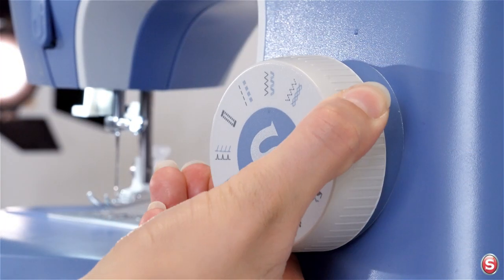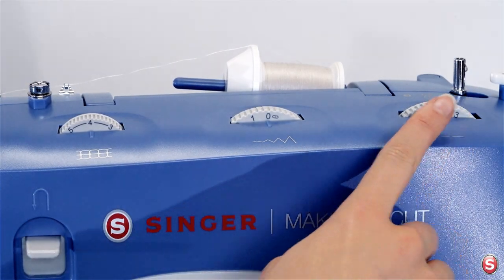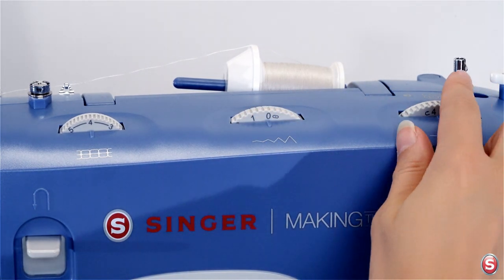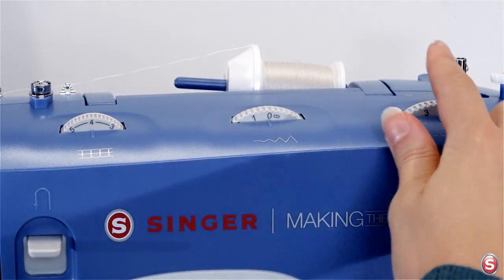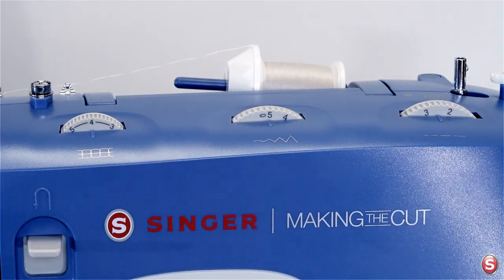Now let's turn the dial to a zigzag stitch. With the zigzag stitch I can use both the length and width dials in various combinations. I'll set the dial to an average stitch length setting of around two and a half, and I'll turn the width to its widest setting which is five. Let's sew to see what that looks like.